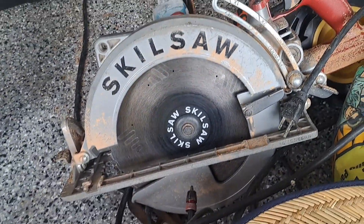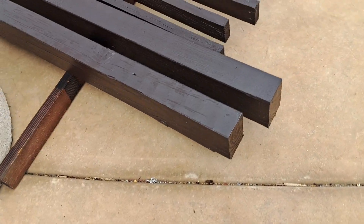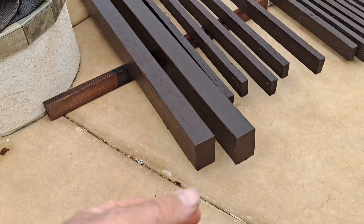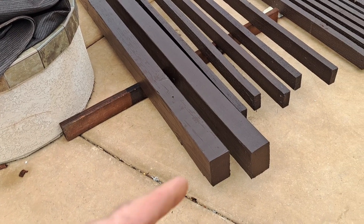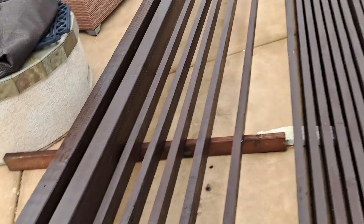I borrowed the big saw and then it started raining, so I threw it in the garage real quick. Those headers were rotted. I had a friend with some four by eights, and I wanted to rip an inch and a half off the four by eight to slope additionally. Luckily he had a couple 12-footers. So I cut these down to about 130 inches and then ripped one inch with the big saw.